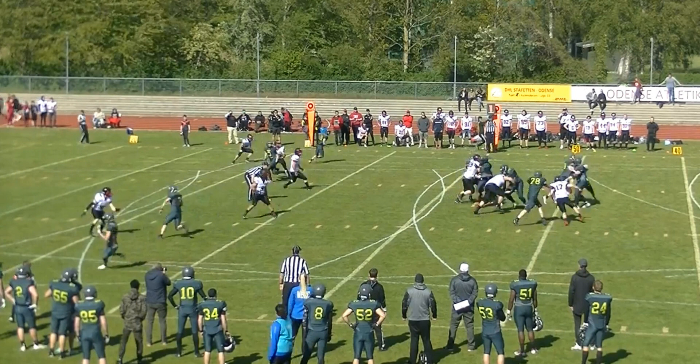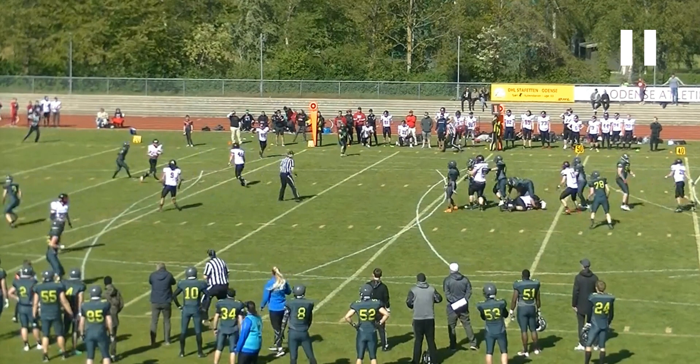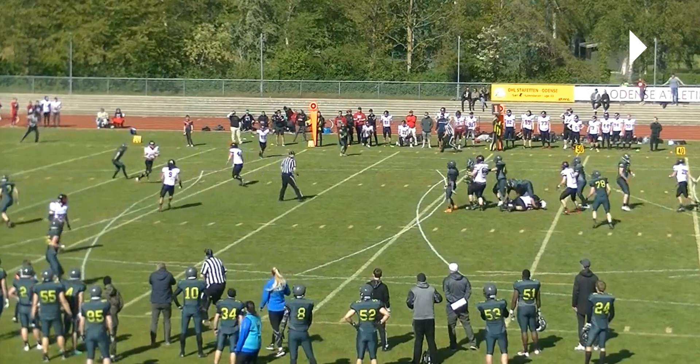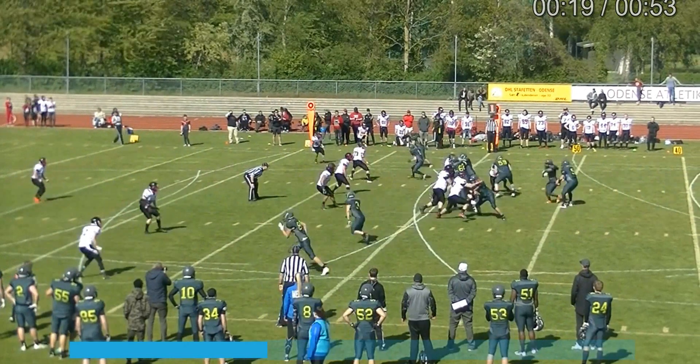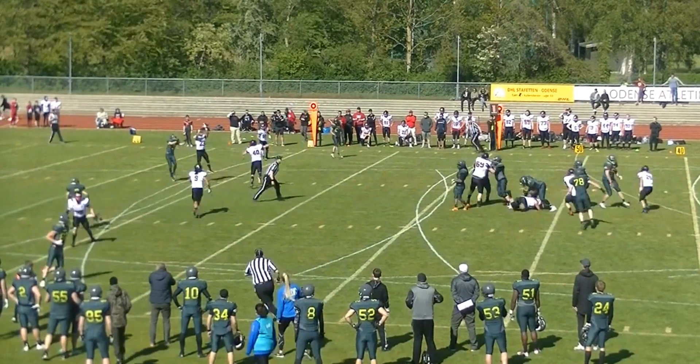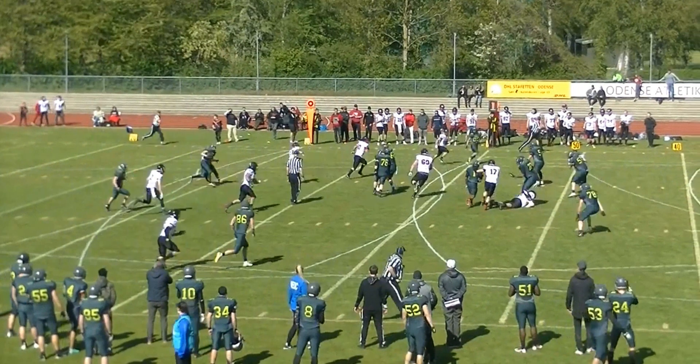First, this doesn't really have anything to do with the reverse mechanics, but the umpire could do a better job of pivoting here once the ball is thrown. He doesn't really get around to seeing the catch, and he could do a better job of getting around and leaving the line of scrimmage.